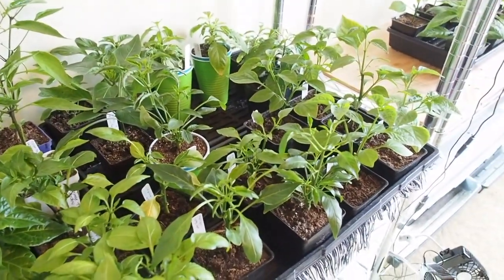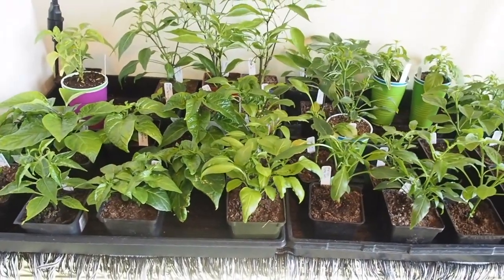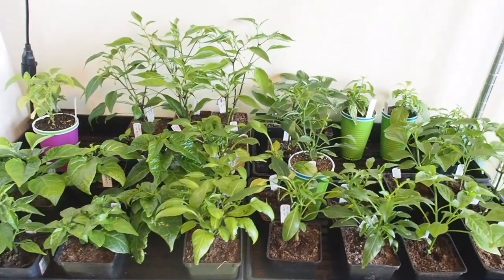So that's pretty much it for the peppers. I'll be posting another update probably on the tomatoes soon.